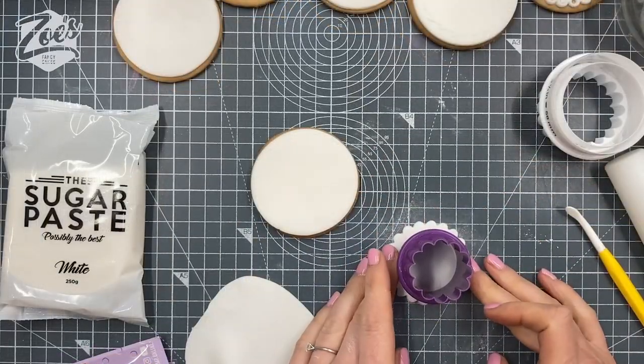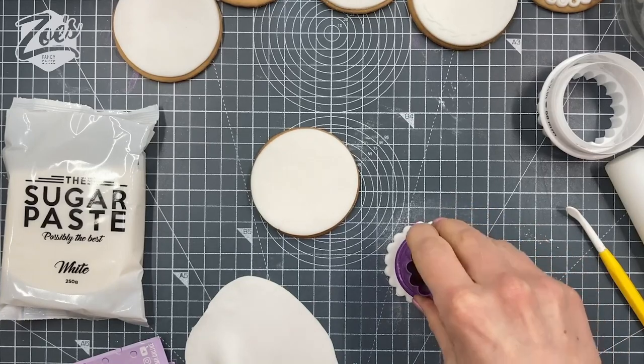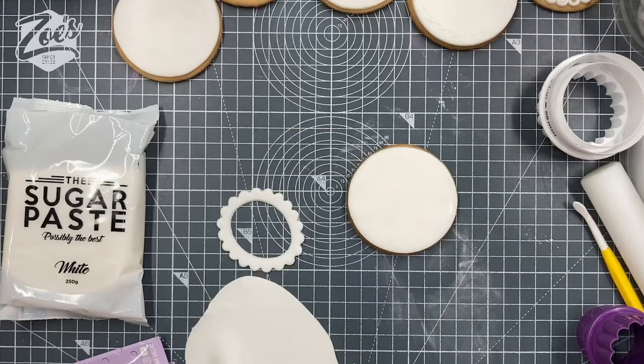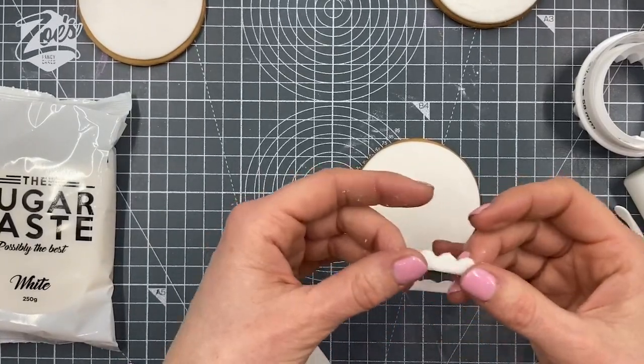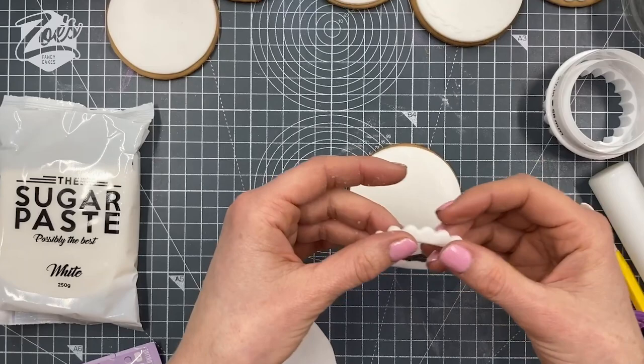To stick them on with, I've just used some royal icing — that's just on the biscuit itself. And then to attach pieces of fondant together, I'm just using water, or you can use edible glue. Whichever one is going to work best for you is absolutely fine.